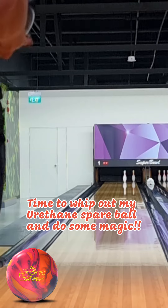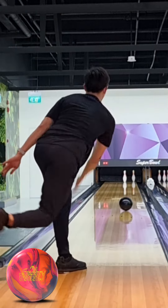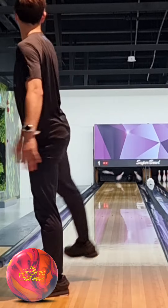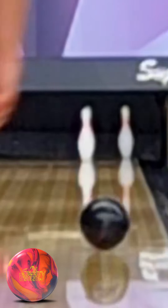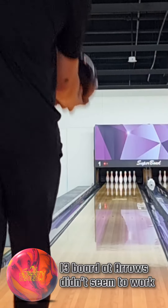Time to whip out the spare ball. There we go — made the spare shot. This is using a urethane ball, so that's where it stays longer and reacts down lane.